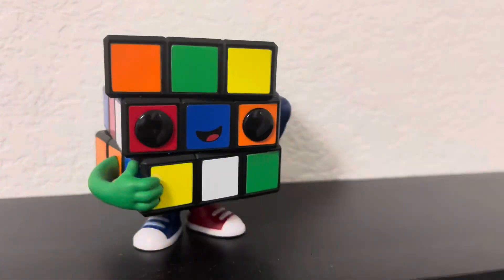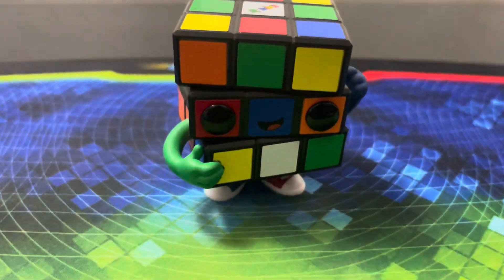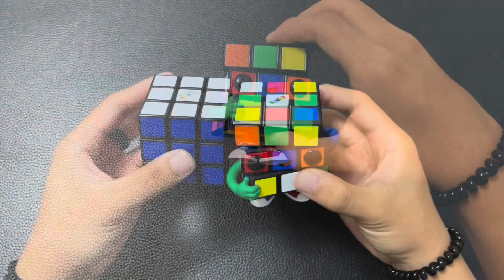Overall, the figure itself looks really good. If you can get your hands on one, it could make for a great gift or display piece in your setup. Whether you're a collector like I am, or a huge fan of the puzzle, this figure is definitely for you.